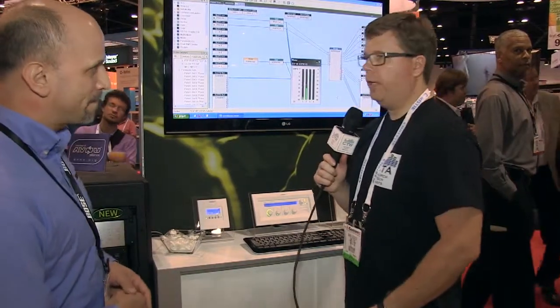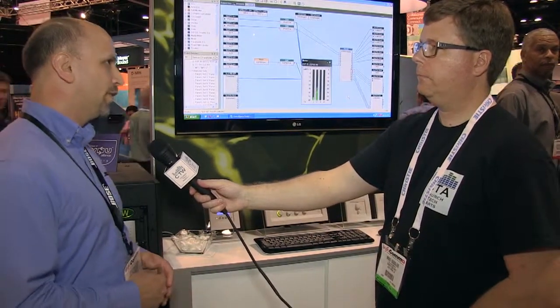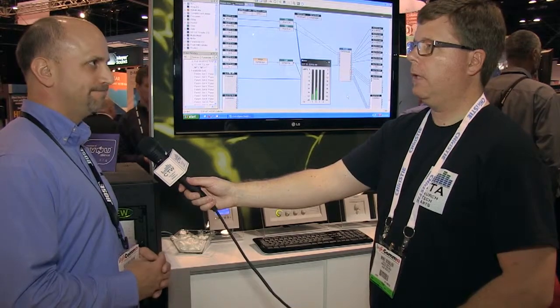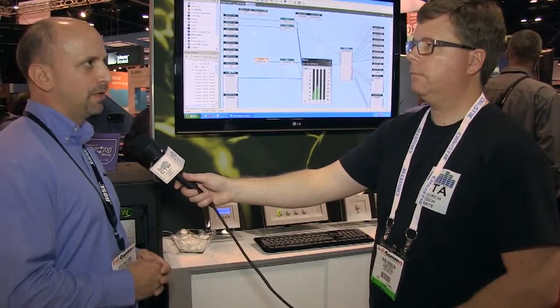In terms of availability, we're looking at October here in the U.S. and November in Europe and other places. Pricing is available through your local Bose rep.